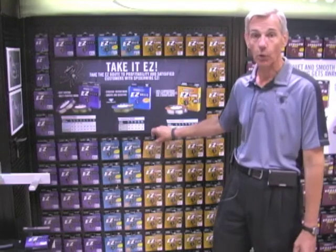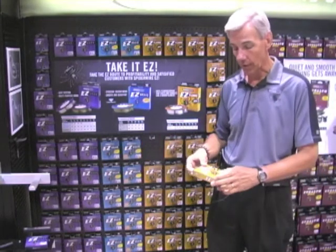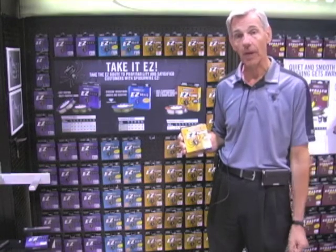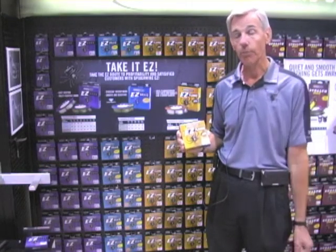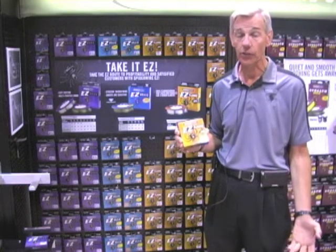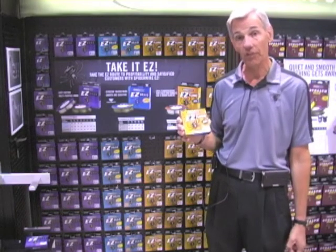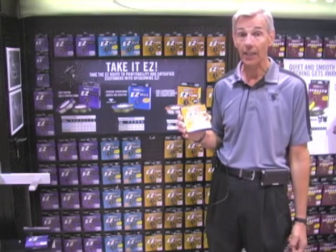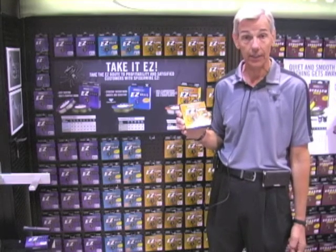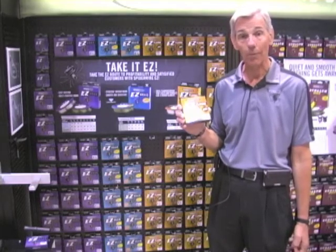Now we're introducing Easy Floral. Easy Floral is a 100% fluorocarbon line that has the manageability of a monofilament at an affordable price. A lot of fluorocarbons retail anywhere from $11 to $20 a spool, but this retails for $7.99 to $8.99. We offer it from 2 pound test up to 15 pound test in clear — 100% fluorocarbon, Easy Floral.